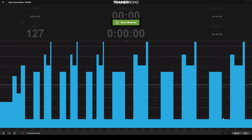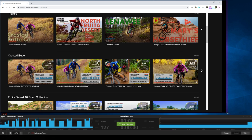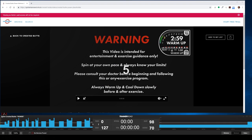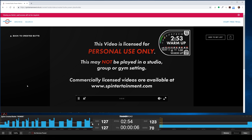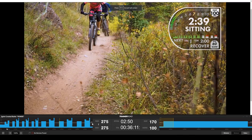Place TrainerRoad in Minimal Mode. Select the video you want and position the window so you can see the video and the workout. Hit Play on the TrainerRoad screen — you will get a 5-second countdown. When it hits zero, press Play on the video. You will be synced up to within about a second and it will feel natural. F11 will help you maximize video size if needed.